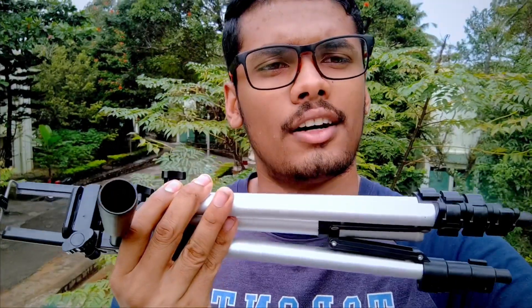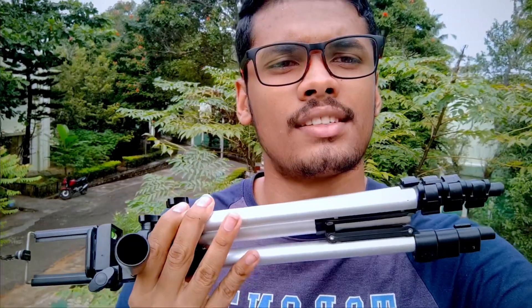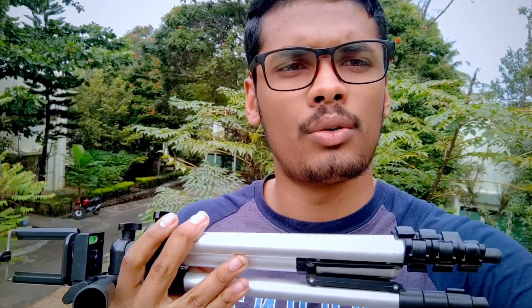Hello guys and welcome to another video. You might be wondering why I am doing a video in this way — that's because the tripod I've been using for about one and a half to two years is now broken. This is a generic brand tripod you can get on Amazon for below 400 rupees in different brand names, and for that price I would say it's worth it because it ran for around two years for me.